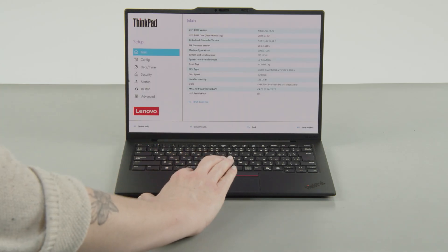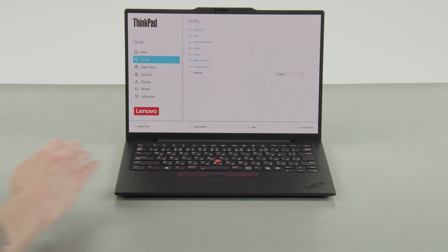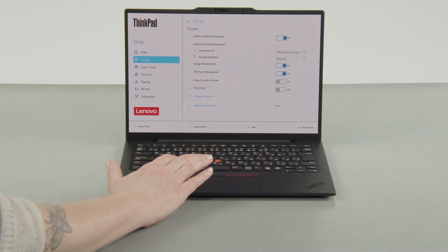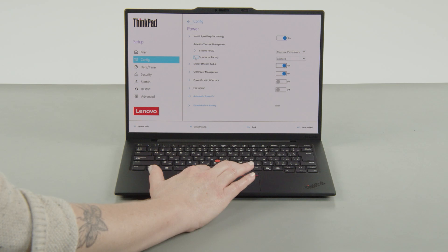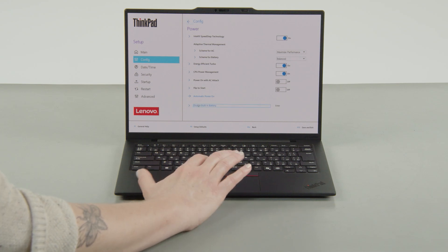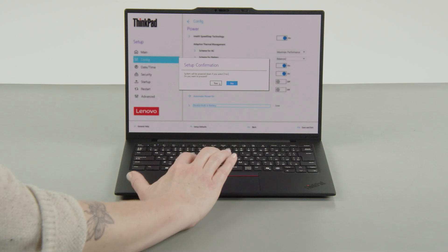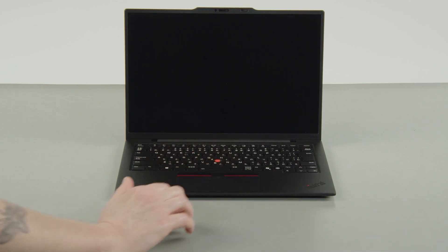Select the Config menu, then select the Power menu option. Select the disable built-in battery menu option, then select YES in the confirmation box. The system will shut down and the battery is disabled.